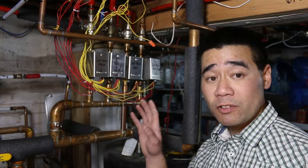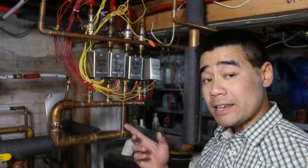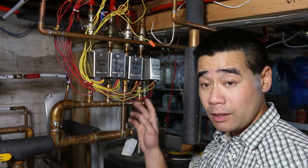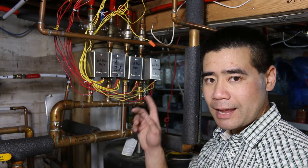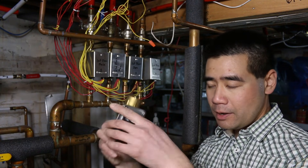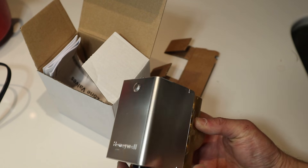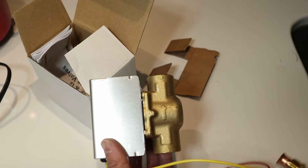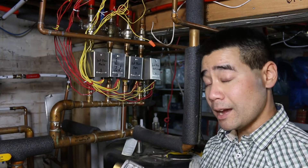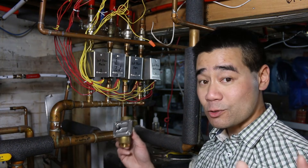Hey guys, so I'm down here in my basement in front of my zone valves on my hydronic hot water system. I have a heating issue — my number four bathroom zone valve failed. I've troubleshot it and determined it's not the electrical part, but the actual valve itself that has failed. So I'm going to swap it out and show you how I do that. It's pretty simple.